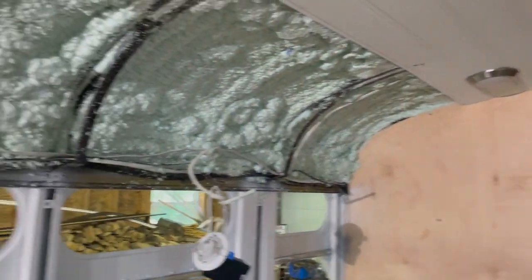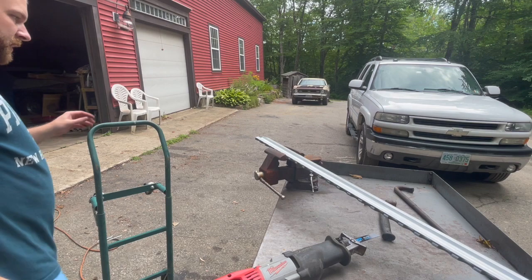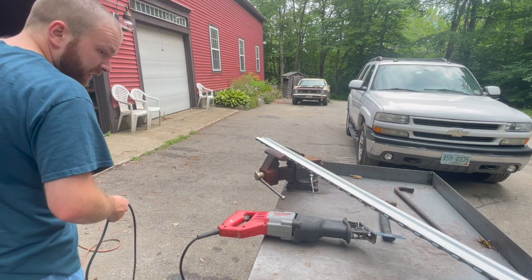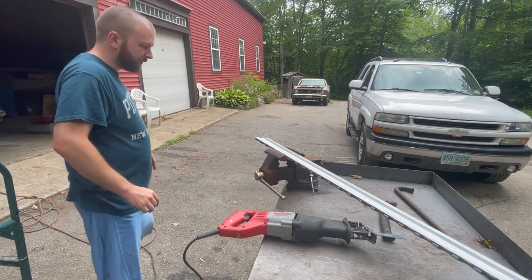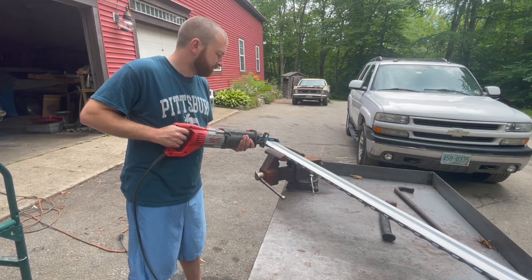Now we're going to do this transition strip here, then stick up the next one down here which we're going to have to cut — it's a little too long with where the bathroom wall is now. It should be pretty easy to cut, it's aluminum. That distance right there is 81 and a quarter. Before anybody says anything, I am aware that this sawzall is definitely not the right tool for this job, but I have it. I don't have a metal blade set up on a chop saw right now, and since this is aluminum and we have this vise, it shouldn't be that big of a deal.